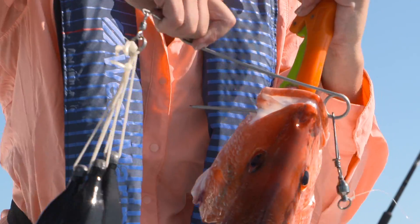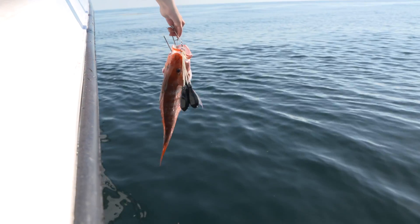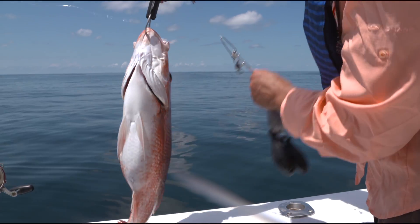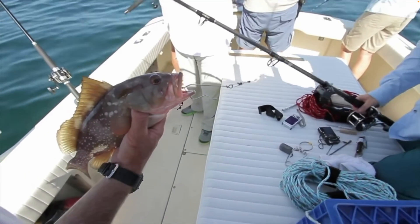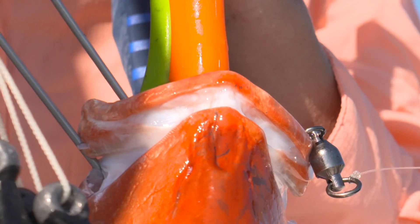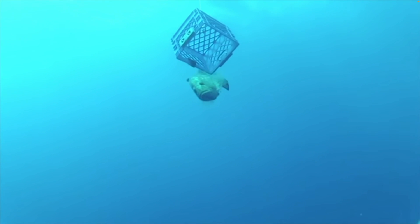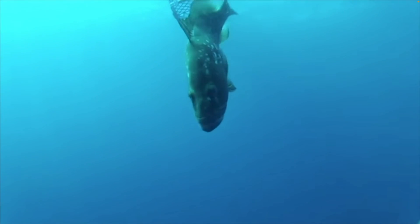Most descending devices attach to a fish's mouth and use weights to take the fish back down to depth. A lip clamp descending device clips onto the fish's bottom jaw, while an inverted hook descending device slides through the fish's lip, ideally into the hole made by the hook. You can also return fish to depth using a fish elevator, such as a weighted crate, box, or crab net that is turned upside down.